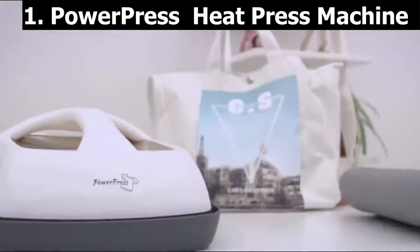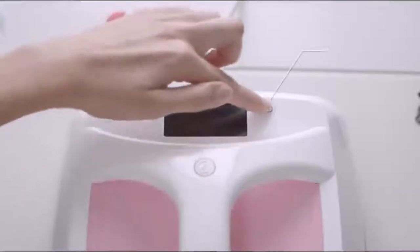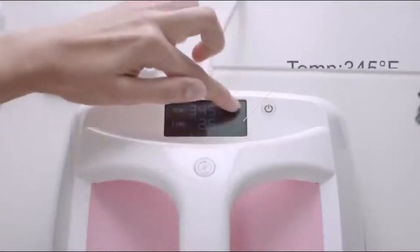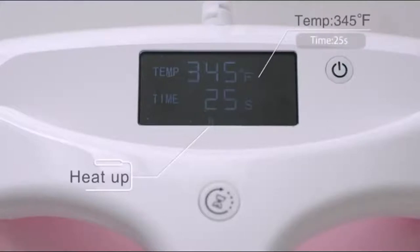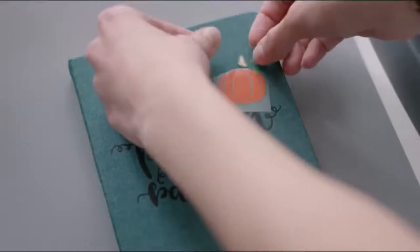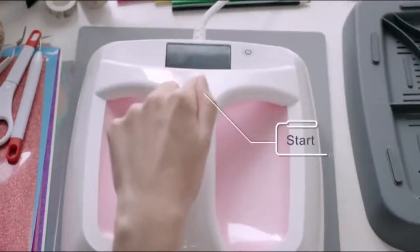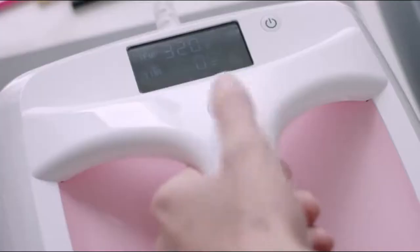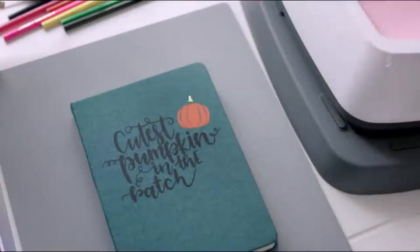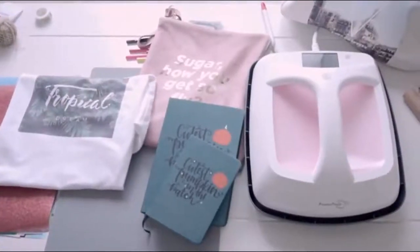Starting at number one is the Power Press heat press machine. With superior quality, the home press offers both super fast heating and excellent security. Its heating plate size of 10 by 12 inches is a larger size that enables you to make shirts for all your family members, from your babies to your spouse. Perfect for a variety of transfer work and yet lightweight at only eight pounds.